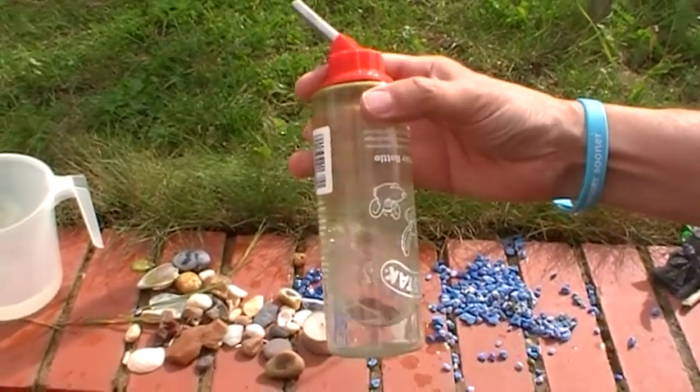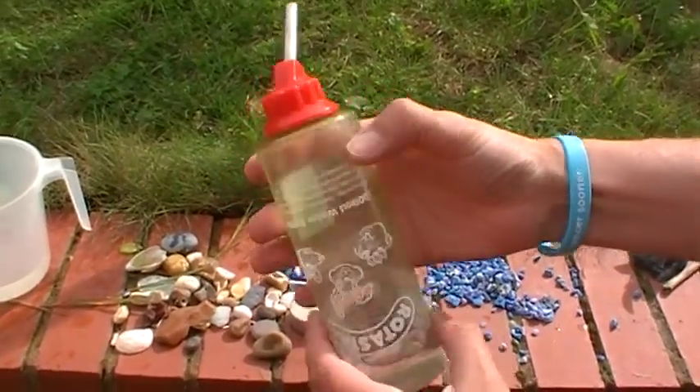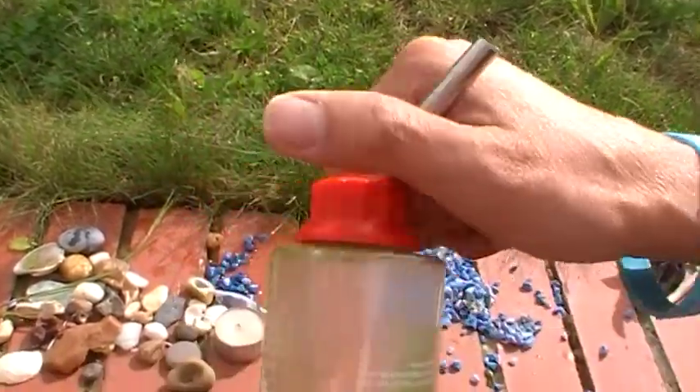Hi there. Today I'm going to show you how to clean up the algae from inside a pet water bottle. As you can see, this one's got quite a lot of algae on the inside at the top. It's really easy to do.